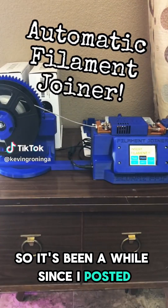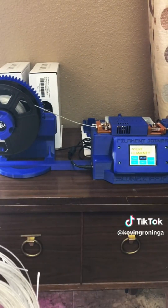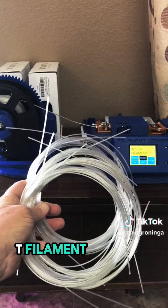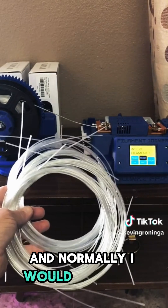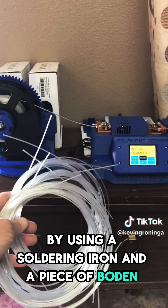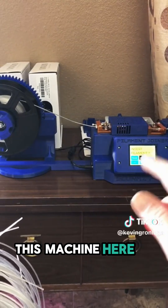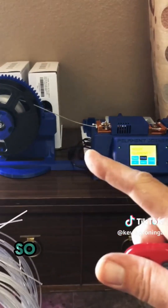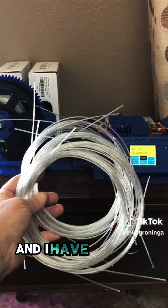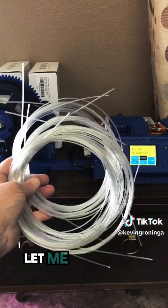It's been a while since I posted, but I wanted to show you guys this. This machine here is going to change my life. This is a filament joiner, and I've got all of this PET filament that I've made from plastic bottles. Normally I would join these manually by using a soldering iron and a piece of Bowden tube, and it's quite fiddly. I have to put it on bigger spools, but this machine is going to make this so much easier. I've already got a spool started with some of my PET, and I have all these short sections made from some sparkling ice bottles. Let me show you how this works.